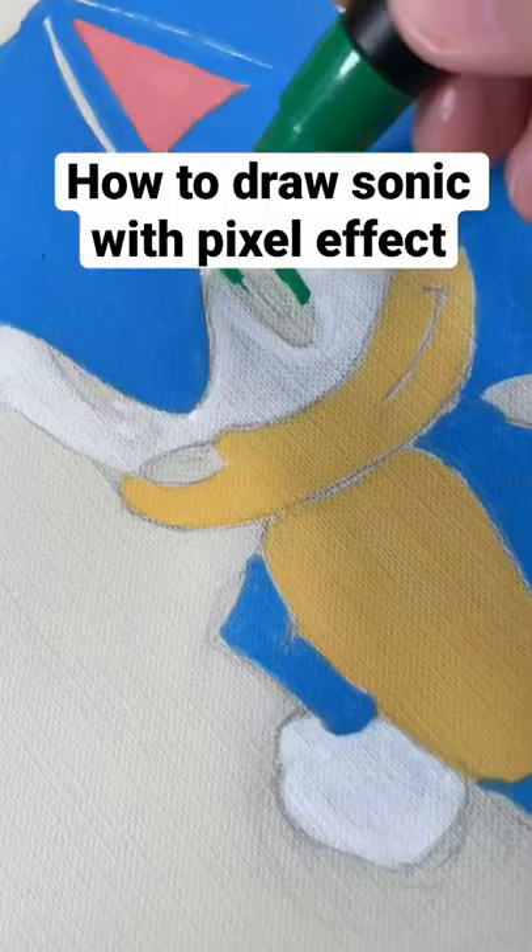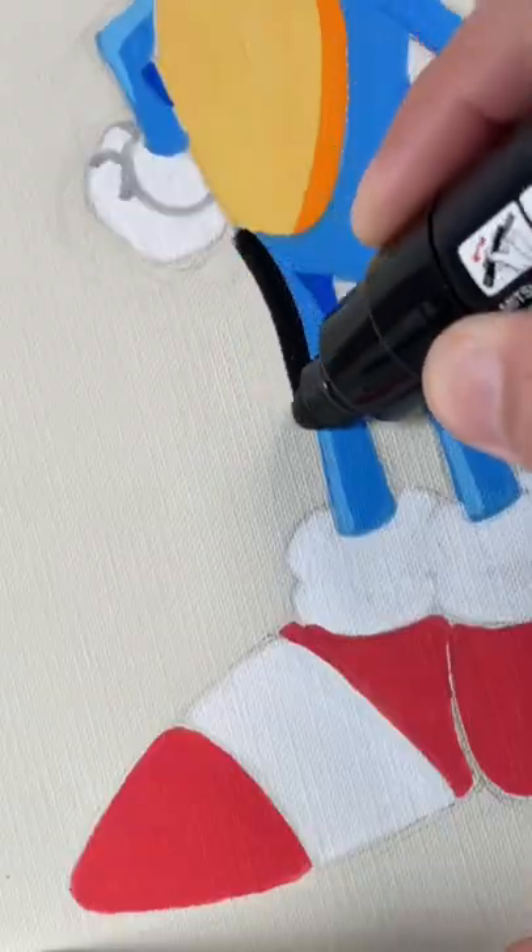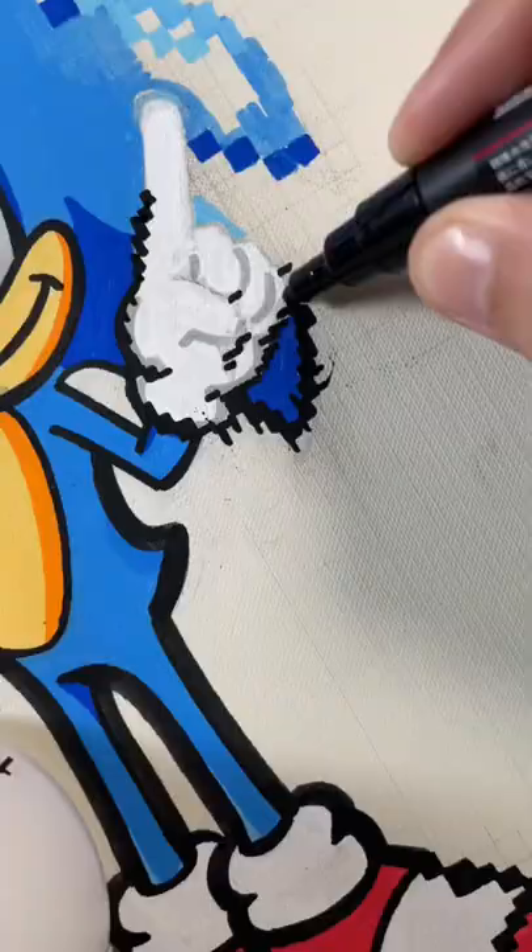Here's how you draw Sonic. Sonic and Friends is the new theme for the week's drawings. But what's different about this one, you ask? It's partially pixelated.